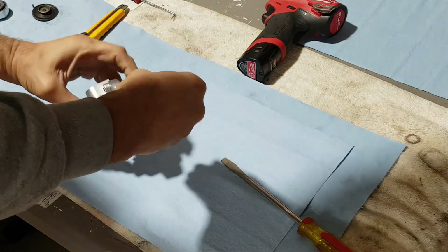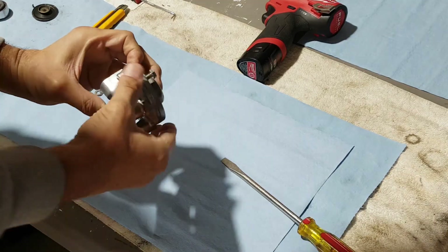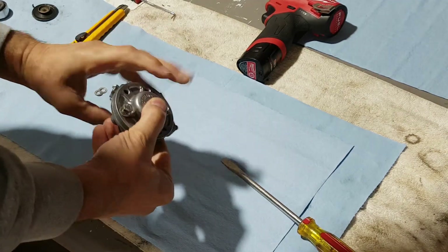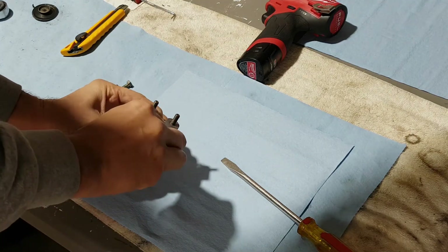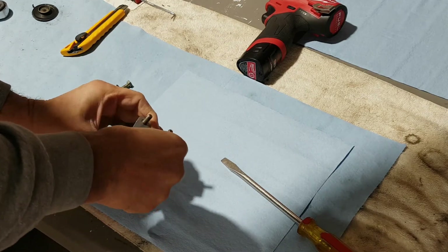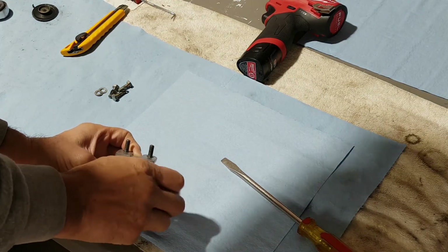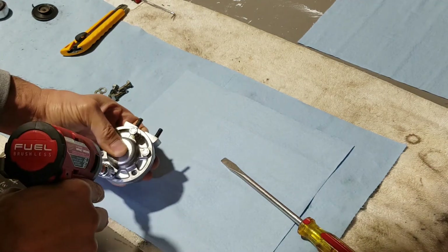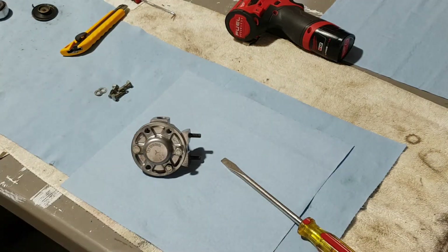Put one or two screws in just to hold the assembly in place at this point, because later I plan on loctiting it — just gotta grab the loctite. What we're doing now is just using a few screws to hold the assembly so that spring doesn't pop. Okay, this is done — now I'm grabbing the loctite.